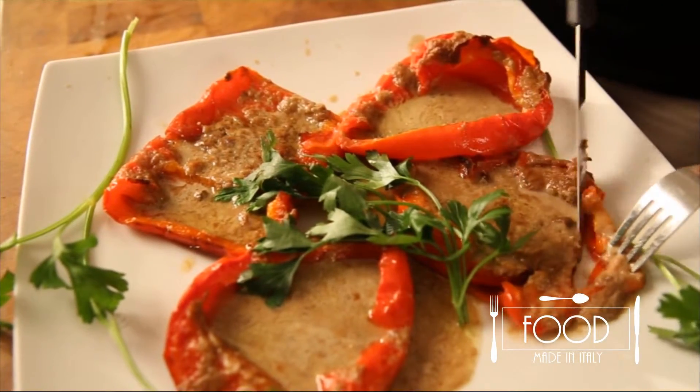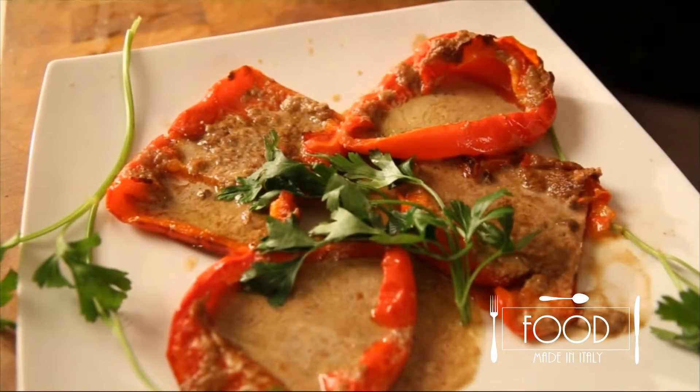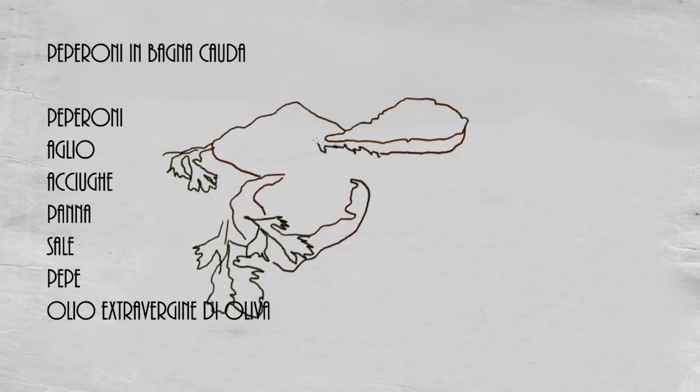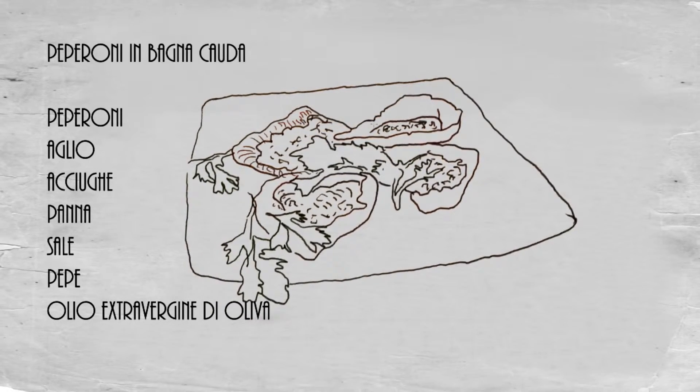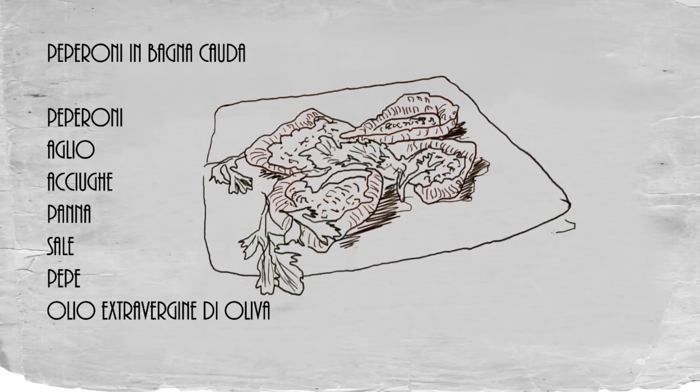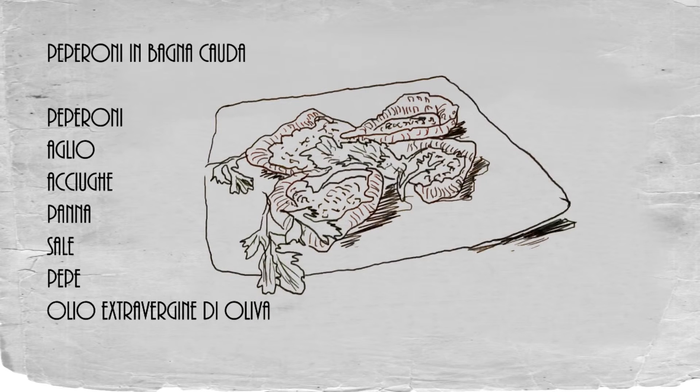Let's see how it tastes. Mmm, delicious! We need a sip of wine here. See you next time on Food. Bye bye from your Simona!